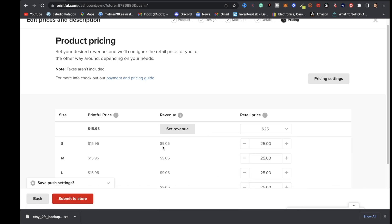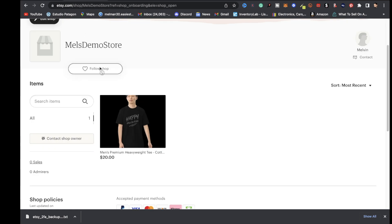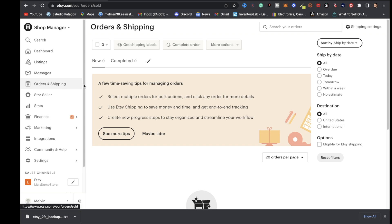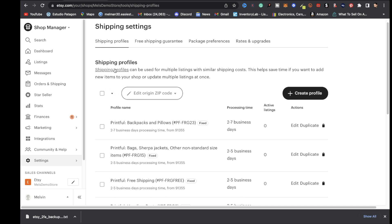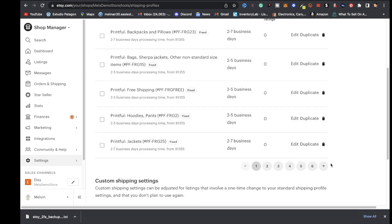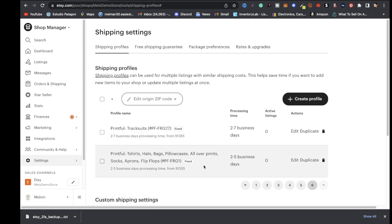Before clicking submit to store, let's talk about shipping. When you publish a product on Etsy, Printful's shipping rates automatically apply with origin and estimated delivery time, so you don't have to worry about that. To see more, go to Etsy, click shop manager, click orders and shipping, then click shipping settings in the top right. You'll see shipping profiles for hoodies, pants, jackets, backpacks — everything is integrated with Etsy and Printful.